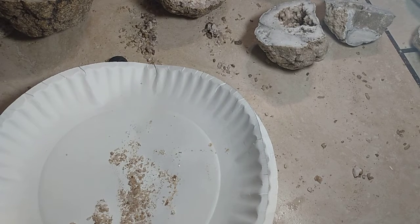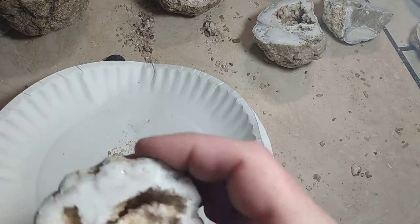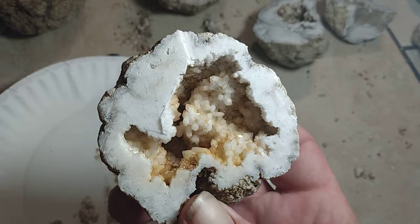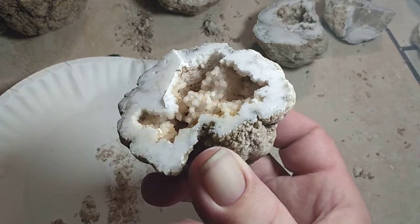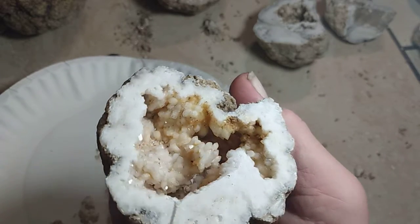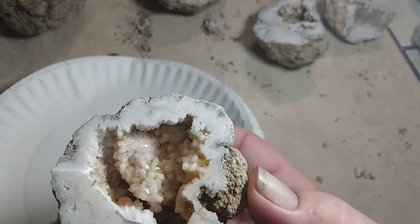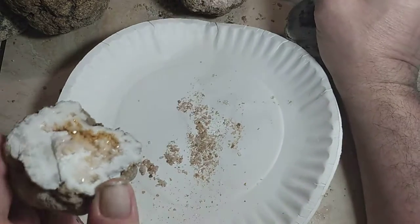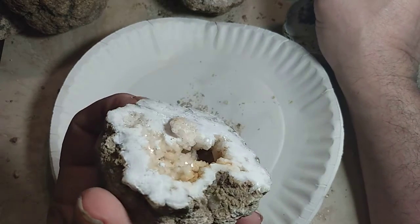We'll go ahead and shoot one more. Look at the crystals in there — you have to knock some of that edge around there off. Nice, points sticking out everywhere. There's the other side of it — there's a hole right there, we're going to have to knock some of that off.